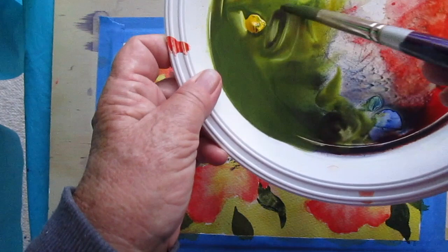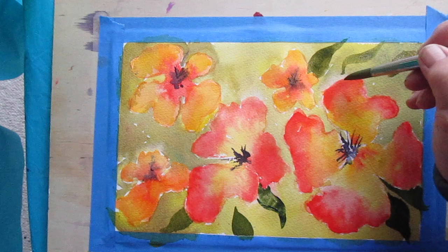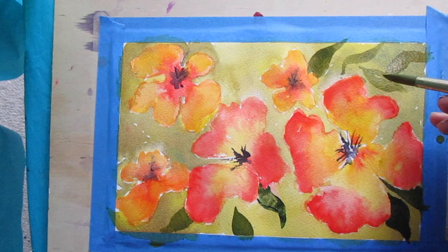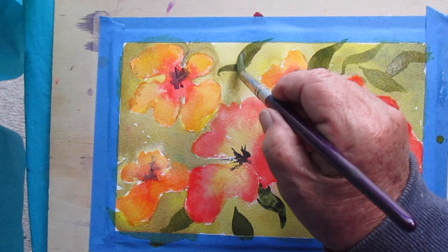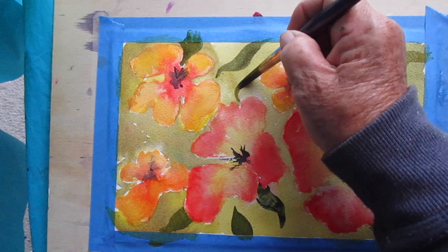Now I've mixed a stronger green and I'm going to stroke in some leaves. I'm weaving the leaves in between the flowers and behind them. Practice doing the leaf stroke with your brush — I might do a little video on that later because it's lovely. You can put in as many as you like or as few as you like. Just remember that the leaves weave themselves through the flowers — they're behind and on top and all sorts of things. You can really make an accent on the flowers by doing this. The paper behind the leaves should be dry; you don't want soft edges.